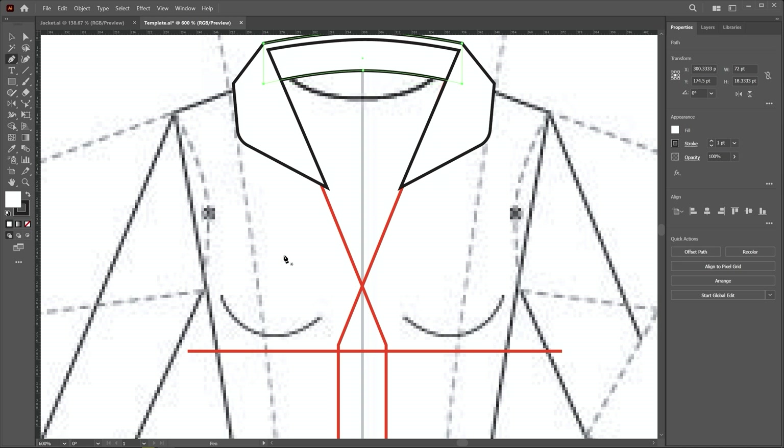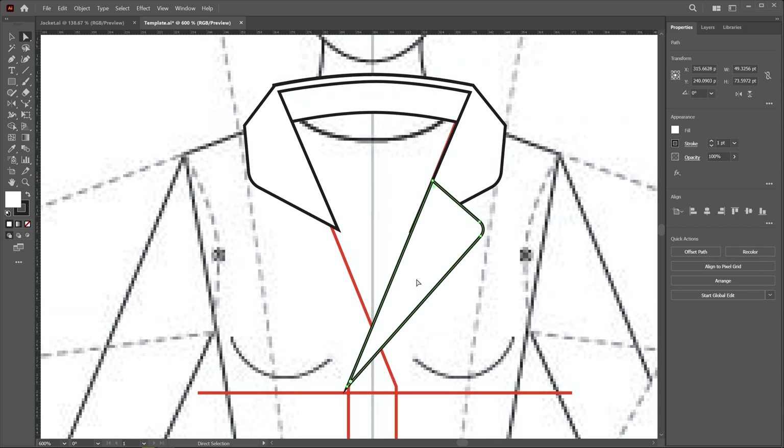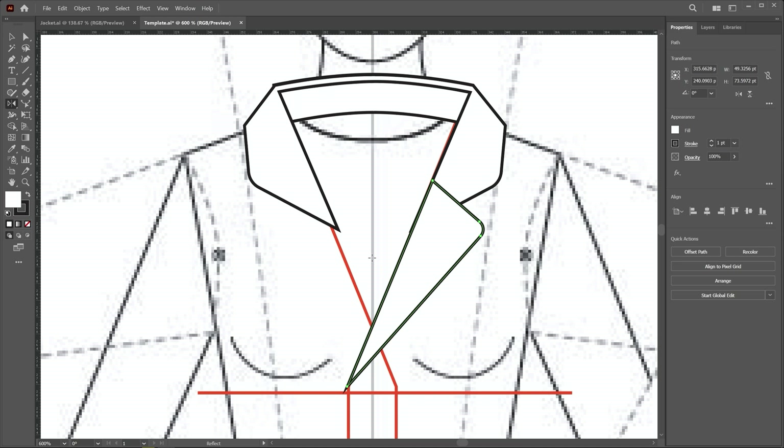I choose the pen tool and start creating the lapel from this point. The second point goes in this area, the third point on this guideline, then close the shape. Apply smoothness on this corner using the direct selection tool. Now reflect this: click outside, select it with the selection tool, use the reflect tool, and create a reflect copy.